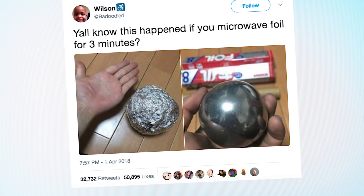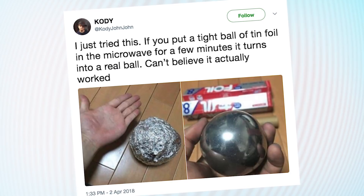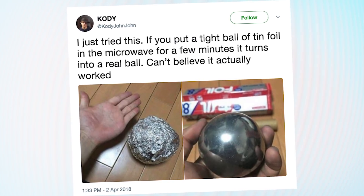Why you gotta do that? A couple of fake tweets used Asu Astell's photo to make it seem like the shiny ball could be made by putting a crumpled bunch of foil in the microwave. And then a couple of additional tweets made people think that maybe some people were actually going to put balls of foil in the microwave.